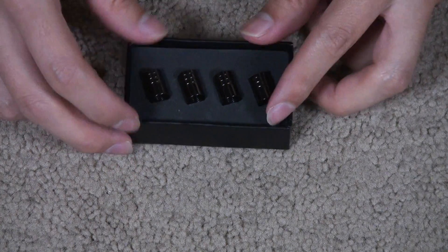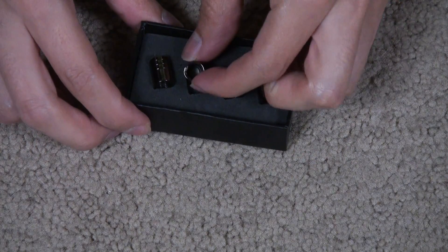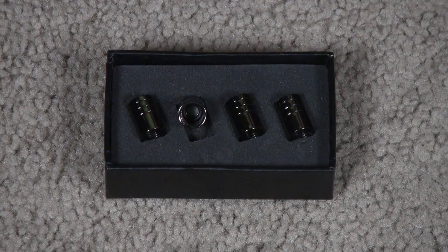Stem cover. It's stainless steel alloy material, so it's good quality. Nice good quality finish. Easy to install, just twist.